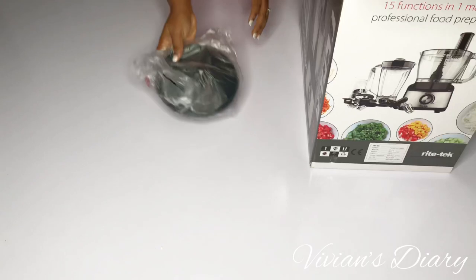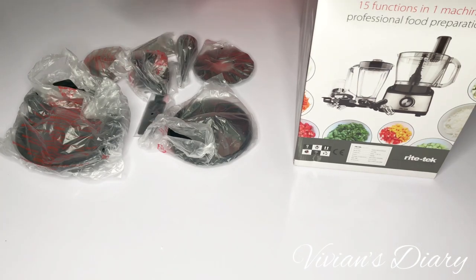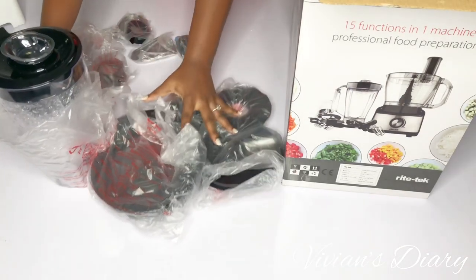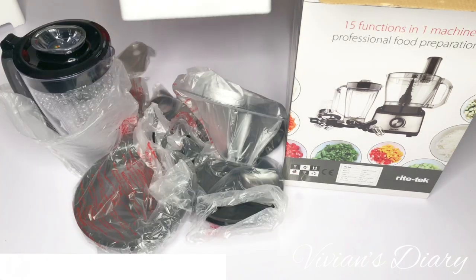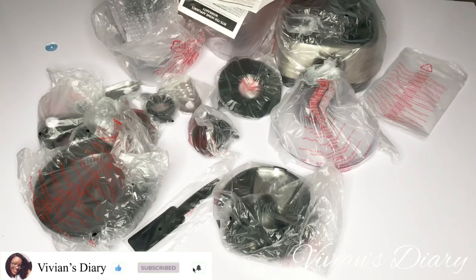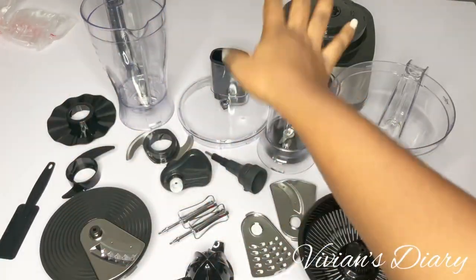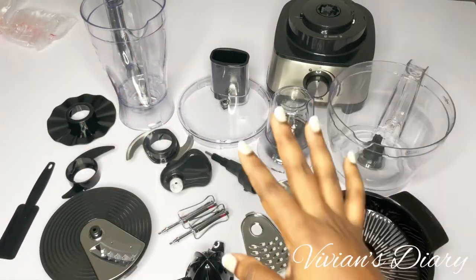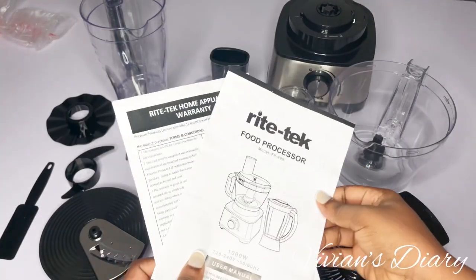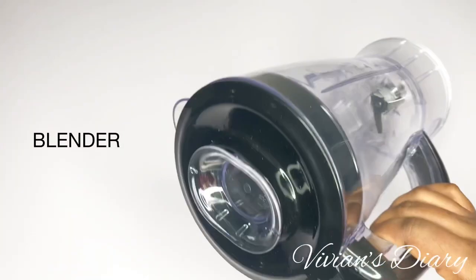I'm back home and I'll be doing an official unboxing — laying out everything and giving you a closer look in case you want to go for this appliance. Please don't forget to like this video, subscribe to my channel, and hit the notification bell so you'll be notified whenever I upload. This is everything that came in the box spread out on the table, and it comes with a manual in clear English.